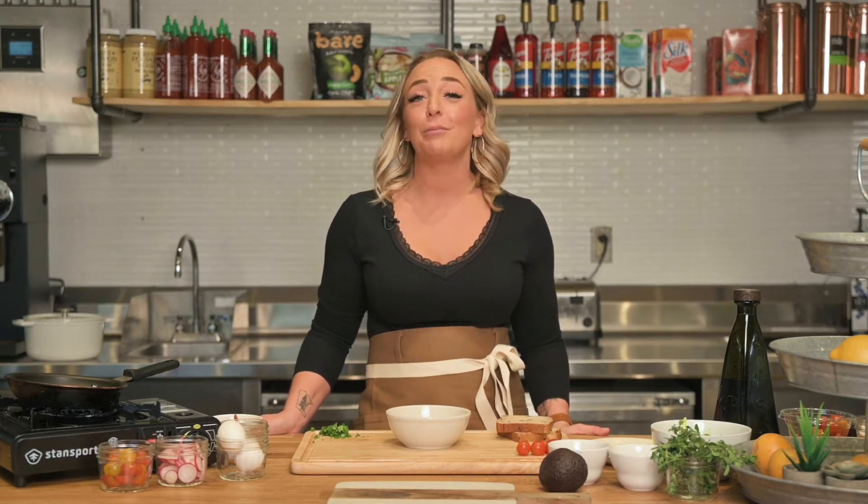Hey guys, I'm Linnea and welcome back to Linnea's Kitchen. I have a passion for bold flavors and creating something delicious. So stick around, hit that subscribe button and let's get cooking. Today we're gonna make one of my favorites for breakfast — avocado toast. Let's get started.